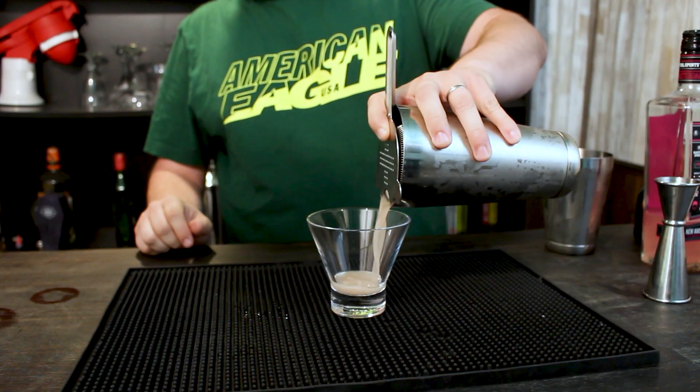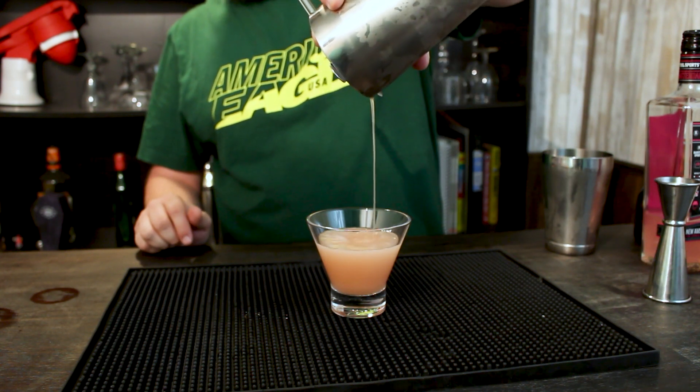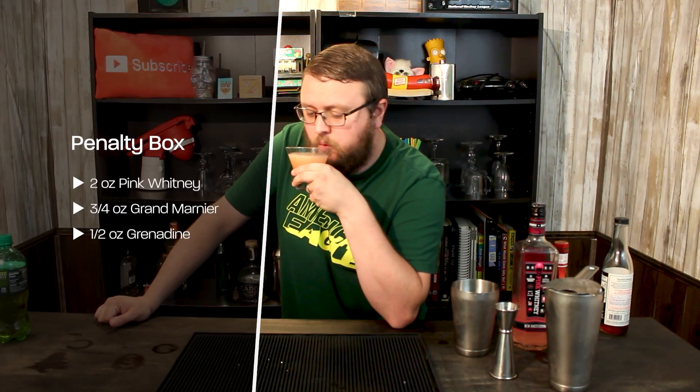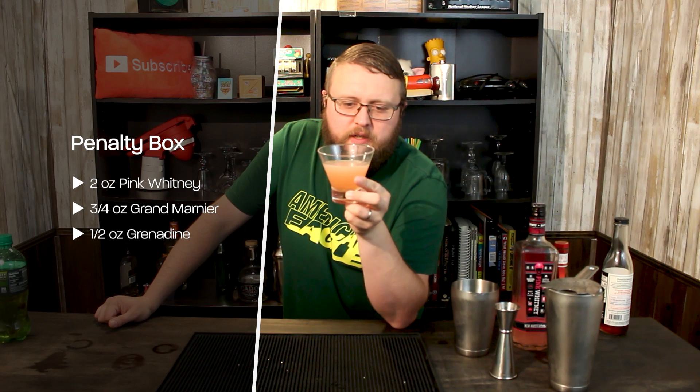I'm going to pour this into a cocktail glass — strain it, I should say — because we don't want the ice. And there is no garnish for this because you don't get garnishes in the penalty box. It's the sin bin for a reason. Not too shabby. Now, this last drink's a little more complex than the others. It's basically a Whitney Sour — just a riff on a traditional whiskey sour.